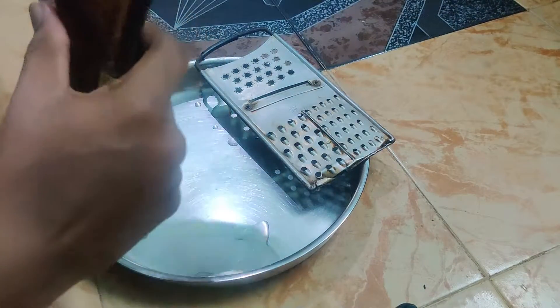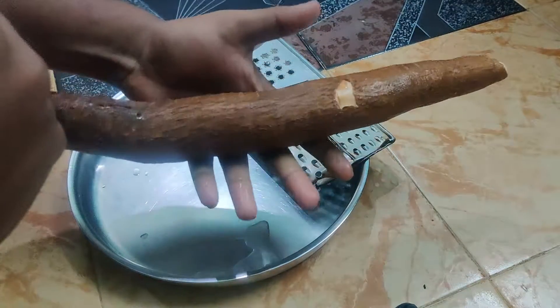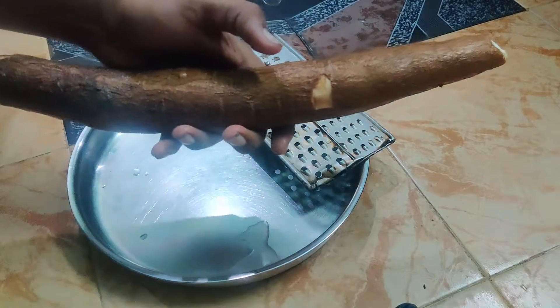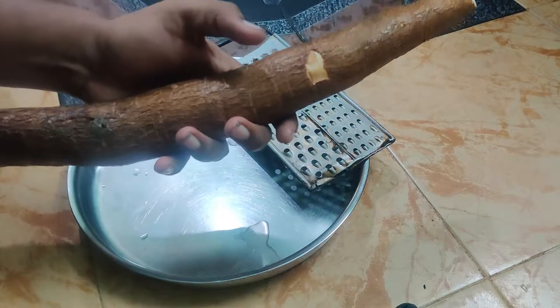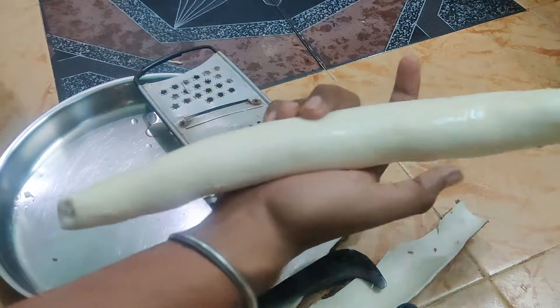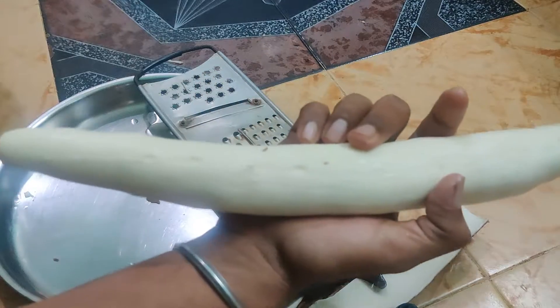You can clean the pot. If you want to clean the pot, you can clean the pot. I'll put it on speed. If you want to clean the pot, you can clean the pot.